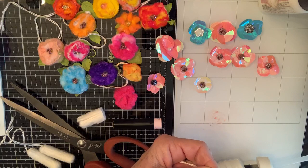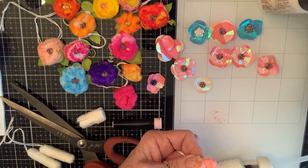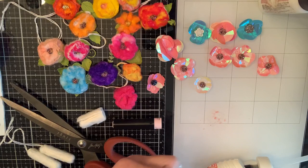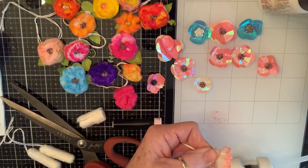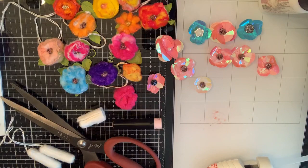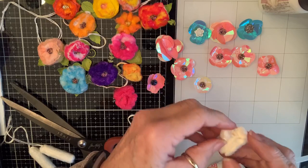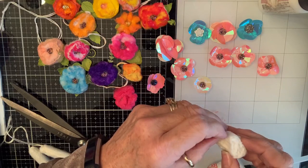These cotton flowers — I don't know if they all look like this on the inside, which surprised me — they have this cardboard-ish hard paper in there too. I'm sure they do that when they're being manufactured to hold the cotton together, because it's pressed really, really tight — but it's layers, like that.